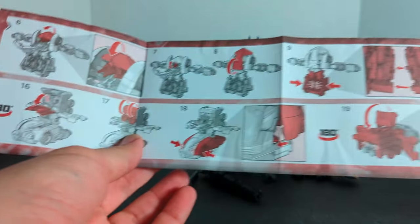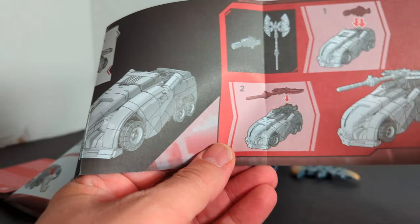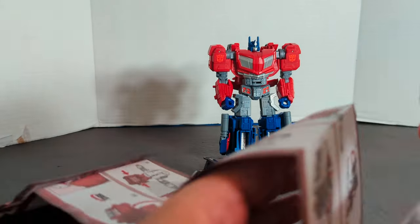There are the first five steps, and here's the rest. And then it is weapon placement in vehicle mode — all that in the instruction booklet.